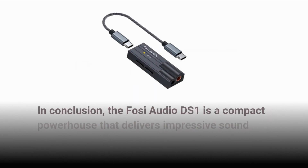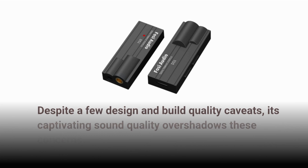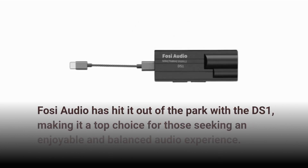In conclusion, the Fossi Audio DS1 is a compact powerhouse that delivers impressive sound output. Despite a few design and build quality caveats, its captivating sound quality overshadows these concerns. Fossi Audio has hit it out of the park with the DS1, making it a top choice for those seeking an enjoyable and balanced audio experience.